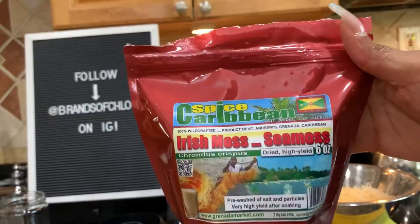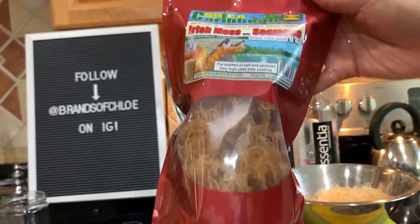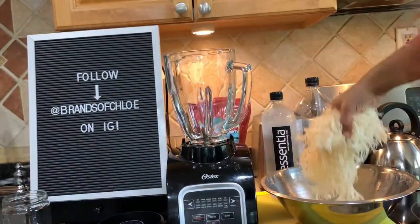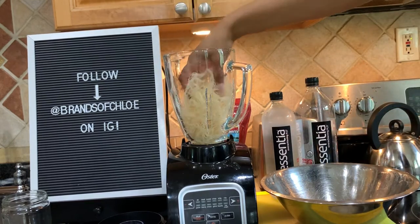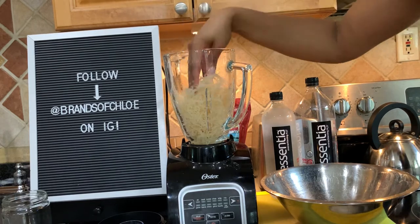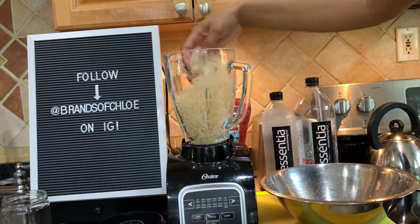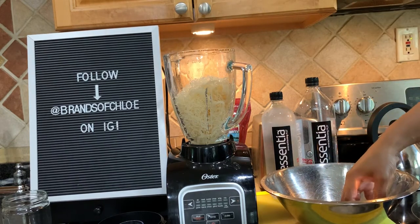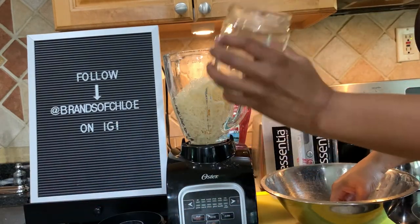I wanted you to see what sea moss I used. This I got from Grenada Market, so I'll leave that in the description box so you can go get it if you want to try it from them. So I'm just gonna put it all in there. This is only for me — wow, this is a lot. I wonder if I'll need to do like two batches. I only have a 15 and a half ounce jar because I forgot to buy mason jars. I definitely cleaned out a sausage jar but gonna make it work.